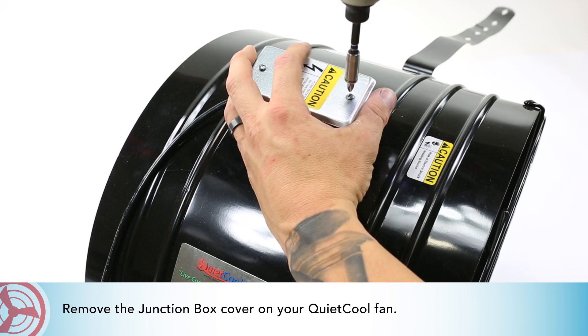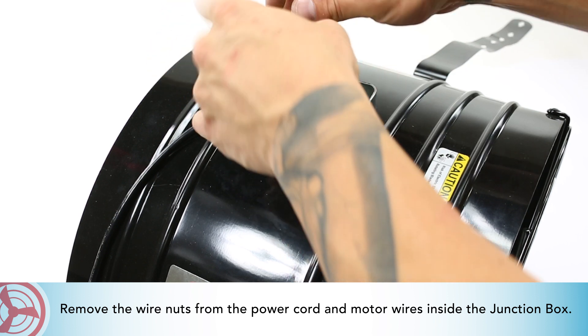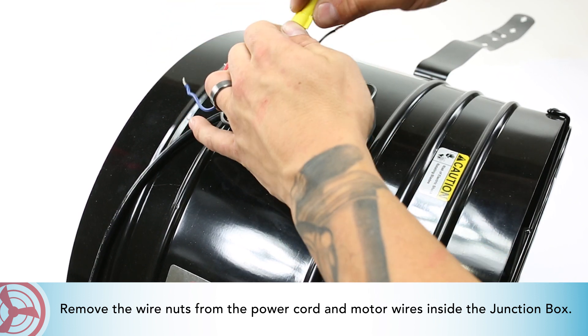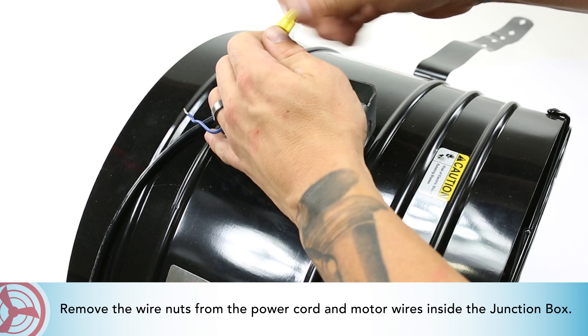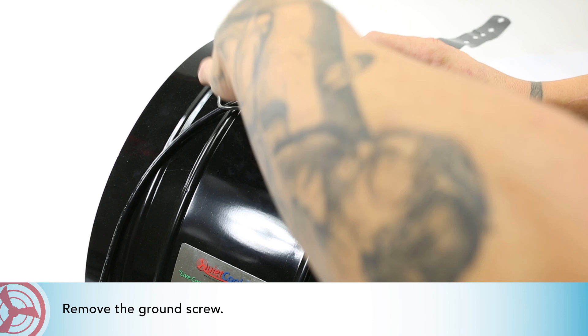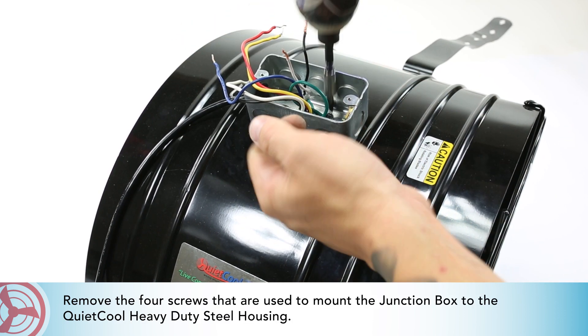Remove the junction box cover on your QuietCool fan. Remove the wire nuts from the power cord and motor wires inside the junction box. Remove the ground screw.